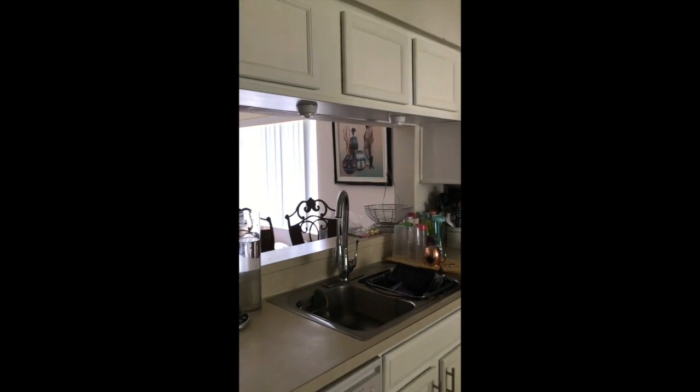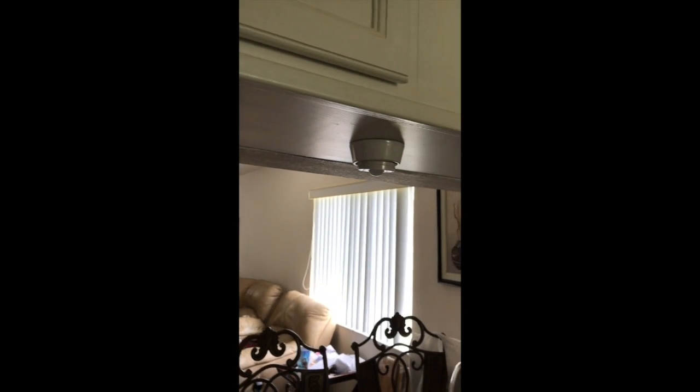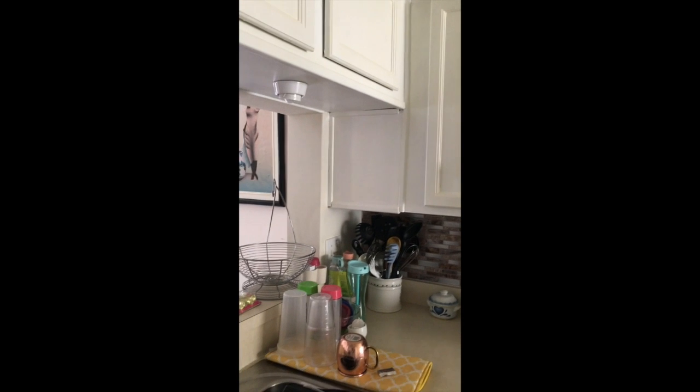So I got these lights, as you see, they're actually battery operated lights. And I got them from Costco.